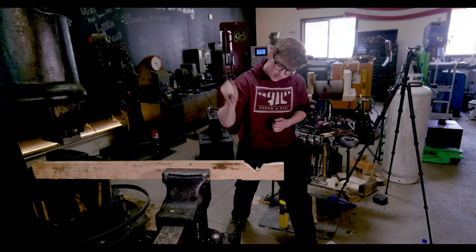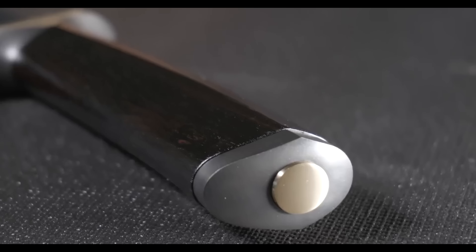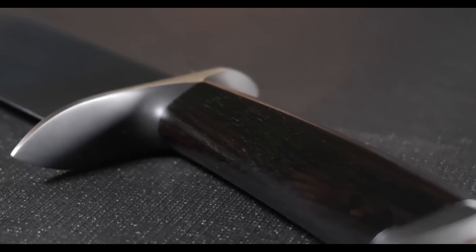You guys might remember about a year and a half ago I completed my journeyman smith testing, and that process is really similar to the master smith testing with a couple of key differences. It's way harder, but basically just like JS testing, master smith testing has two different steps: there is the performance test and then there is the test set of five knives you need to present to a panel of judges. The performance test — what we call the cut and bend test — is what we're going to be working on today.